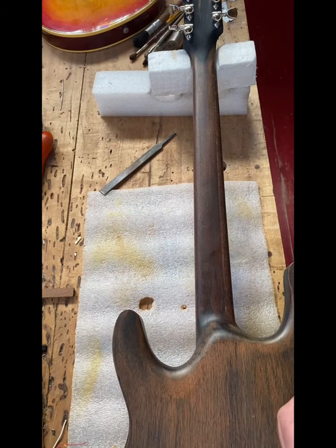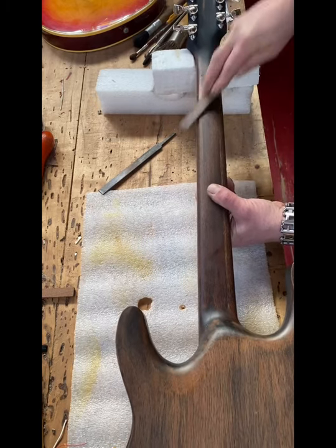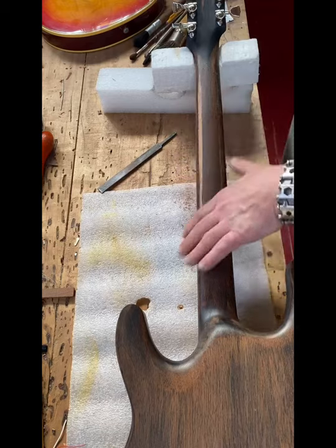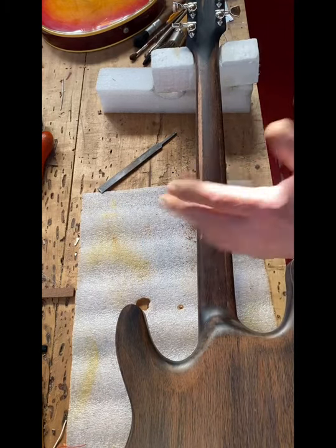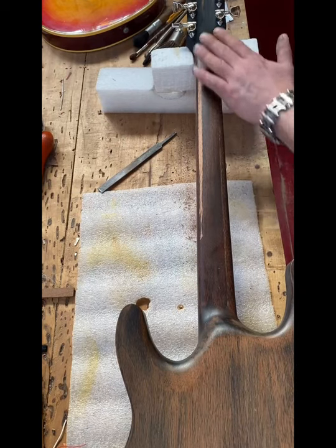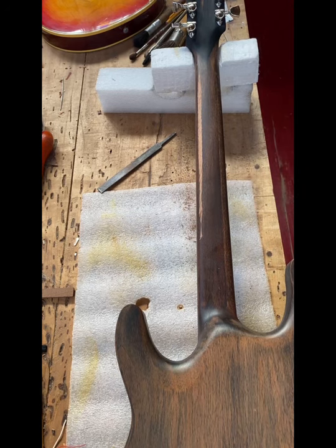You might be cringing thinking about taking that to it, but I literally grind down areas based on my memory of playing it. The file helps keep it straight, and yes I'll have to refinish the neck — that's fine. I have a soup can full of the finish I'm using, the oil. I'm going to go ahead and get this neck to where I like it.